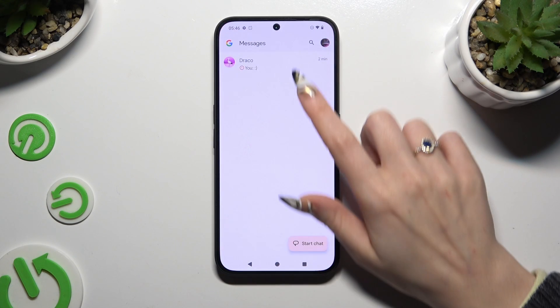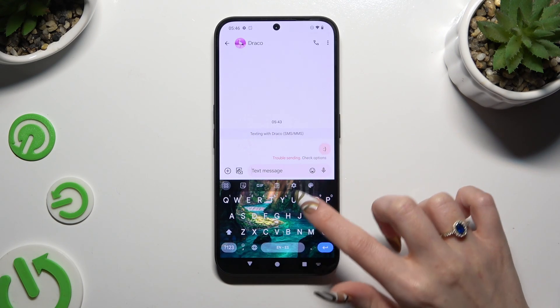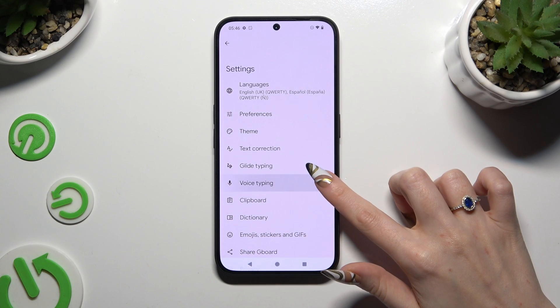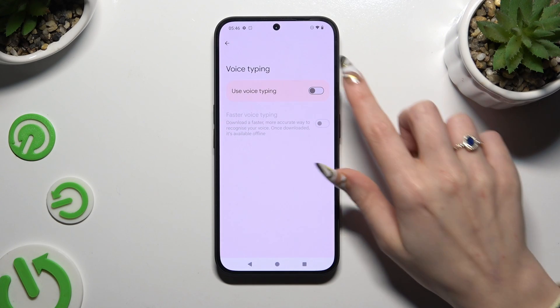Begin by launching your keyboard and clicking on the microphone at the top right corner. If you can't see it, select the gear icon instead. Hit voice typing, and tap on the toggle next to 'Use voice typing' to activate it.